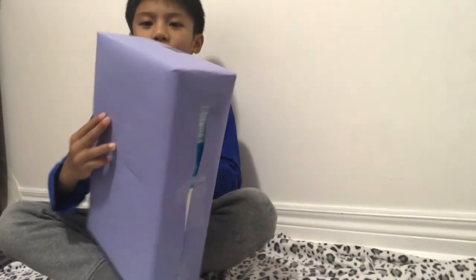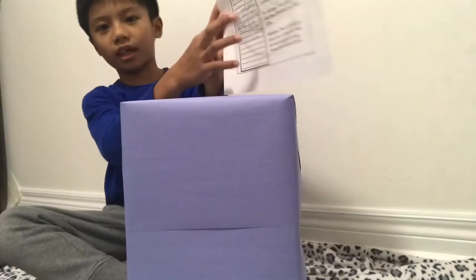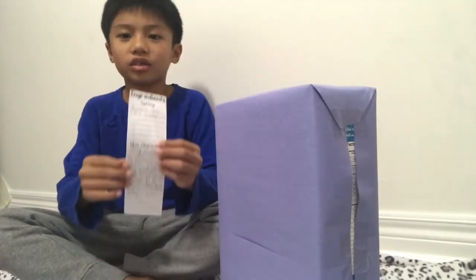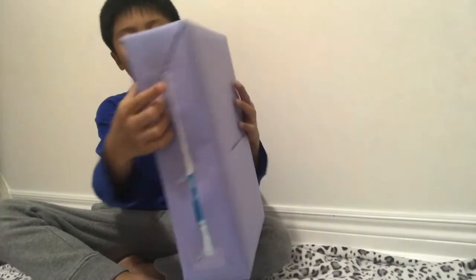Now I'm done wrapping my cereal box and I have to cut some things for my main characters. Now I'm done cutting this. Now I'm going to stick it on the side of my cereal box.